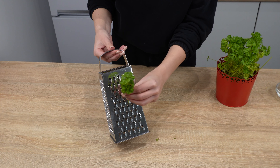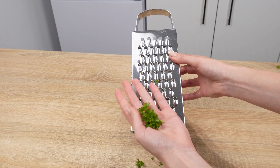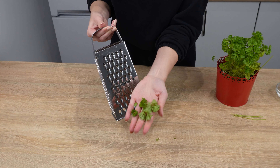Snap off the herbs from the stems and pass them through the largest opening, then pull. The leaves, which are the most aromatic part of the herbs, will remain on the grater. The stems will detach themselves right at the leaves.